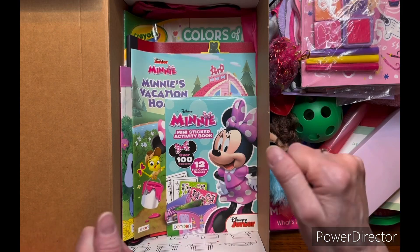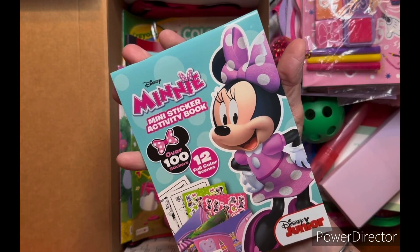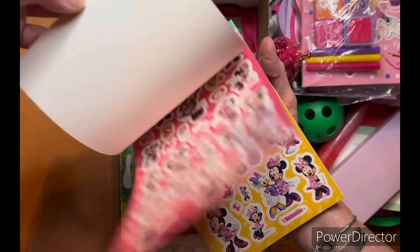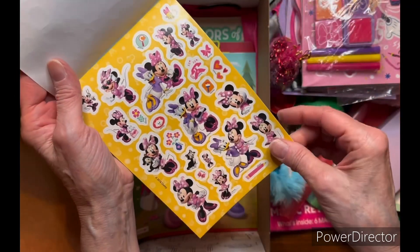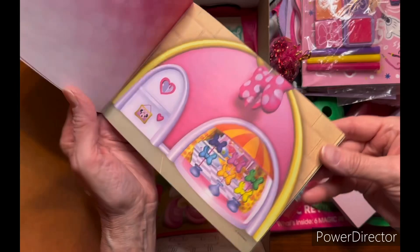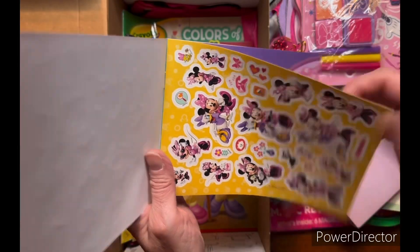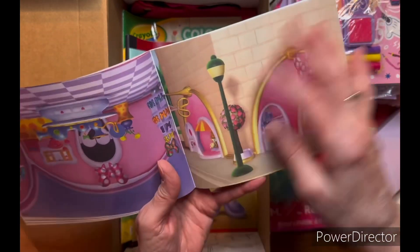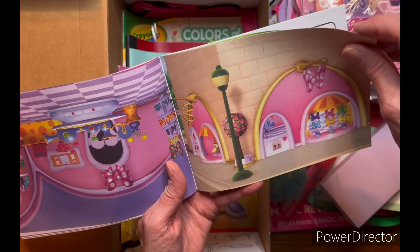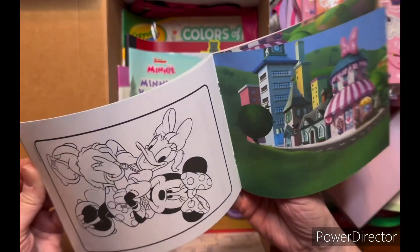I put in this little Minnie mini sticker activity book — it has over 100 stickers and 12 full-color scenes. The stickers are really neat-looking. There are sticker sheets at the front and back, and then all the little scenes inside so she can put her stickers wherever she wants. It's kind of like color forms.